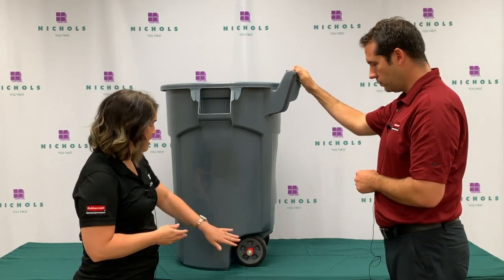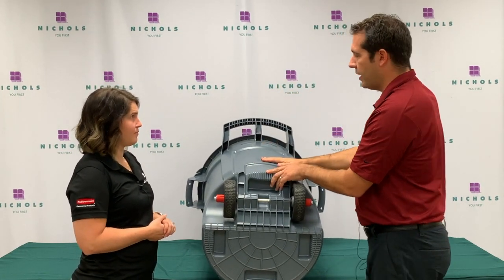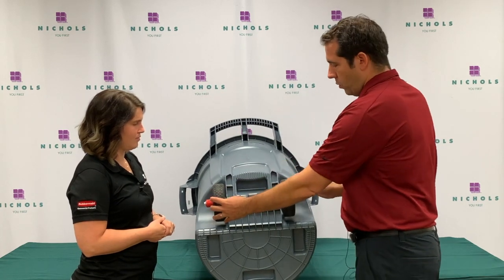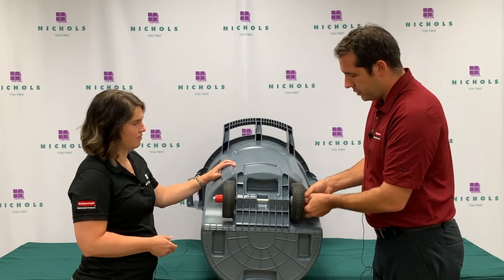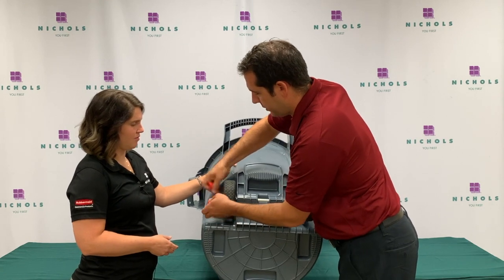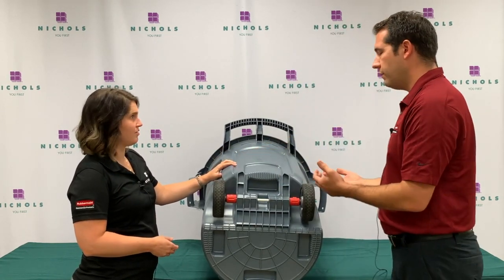Do you want to show us a little bit about the stability on those? Absolutely. One of the features of the Brute, like our traditional Brute, is that they are nestable, so you're going to be able to slide one inside of the other to move many if needed. However, when these come, the wheels are going to be moved in so that it nests a little easier. But once a customer gets those, they're going to want to take these red spacers out, move the wheels to the outside of the axle, and replace the spacers. That's going to give them a much wider footprint so it's even more stable.